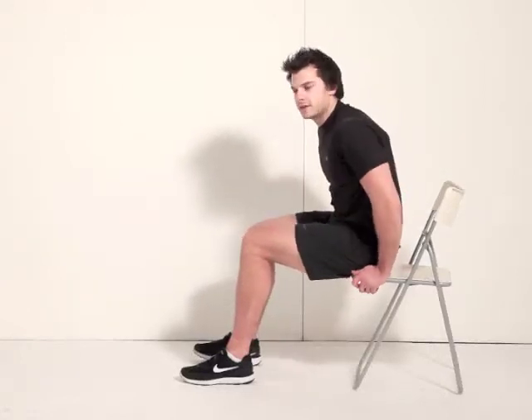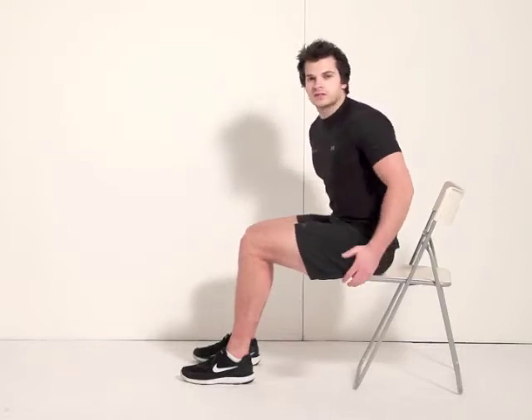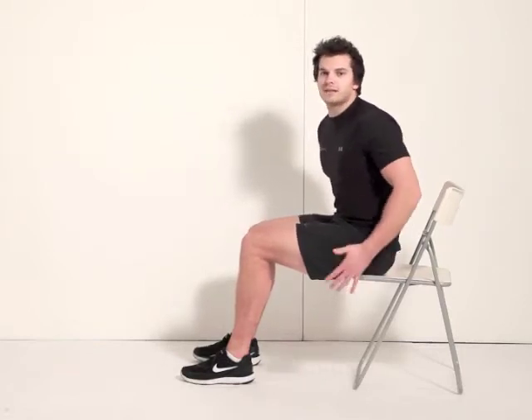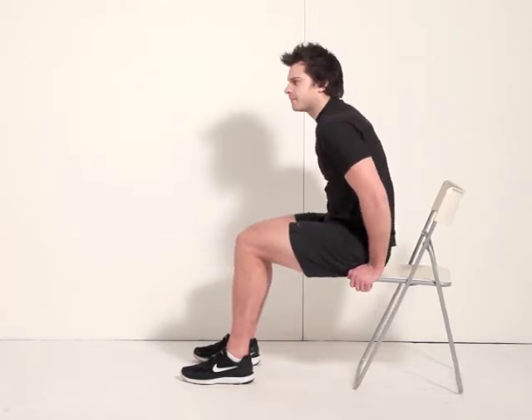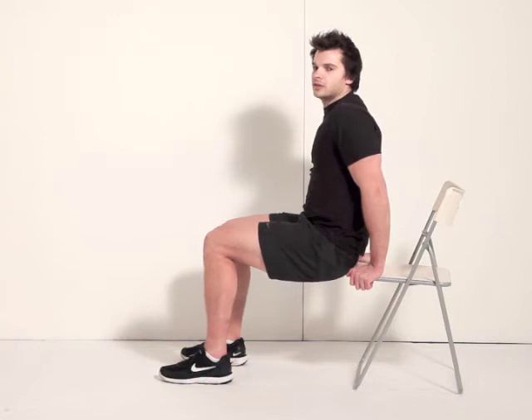Here's exercise number eight: tricep dips. What to do is take any household object, such as a chair, a table, a bed, a bench — anything. Just make sure it's nice and sturdy. Hold on to the edge of it, keep your bum nice and close to the bench or to the chair.